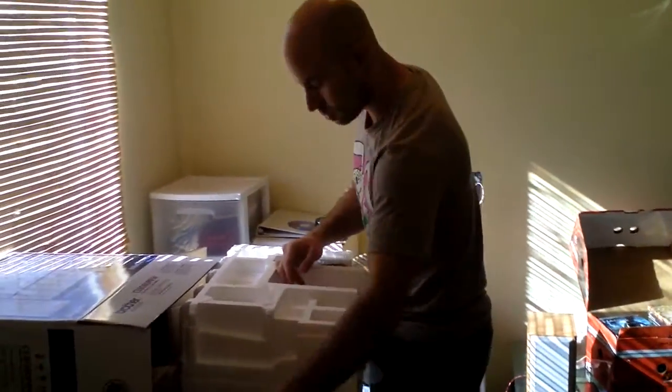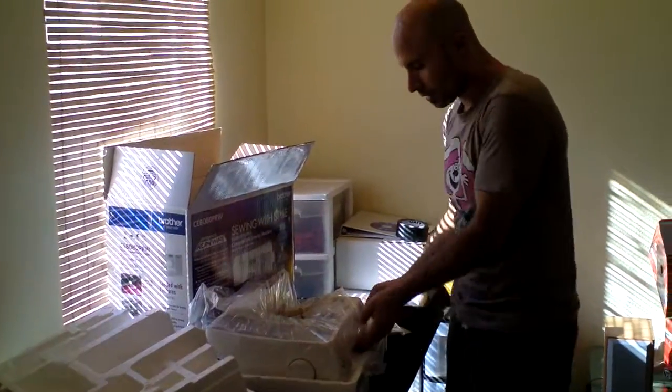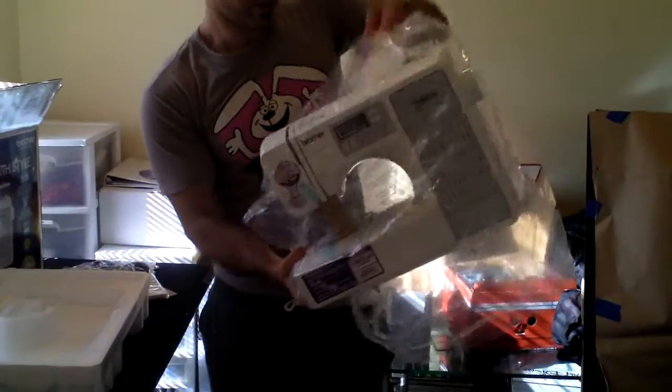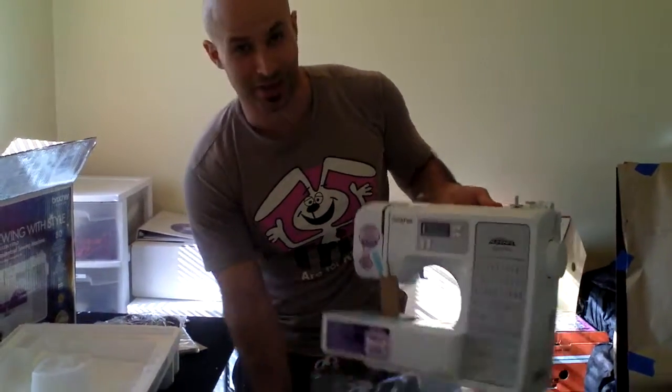We got foot pedal, cords, and check this out — the sewing machine. BAM! This thing has over 180 quality stitches. I'm excited.